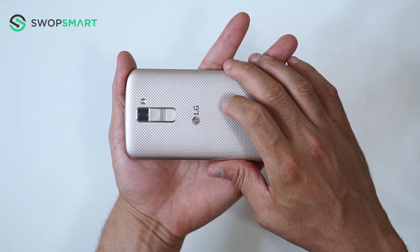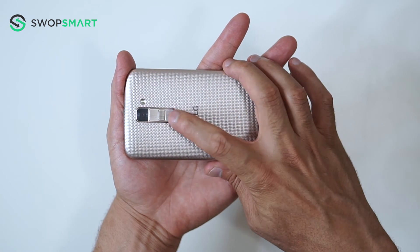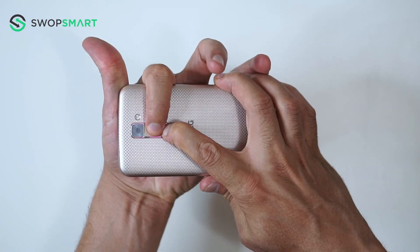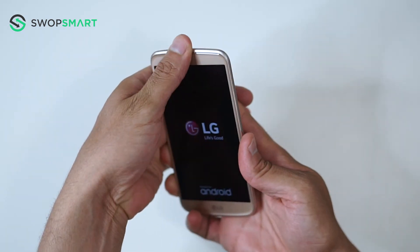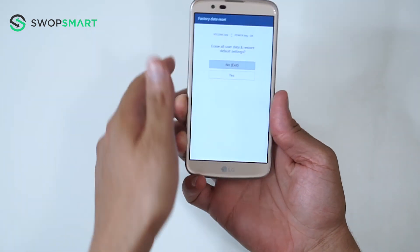Okay, let's give it a try. Hold the volume down button and the power button together. Only release the power button and now quickly press it again. You will then release all buttons once the factory reset screen appears.